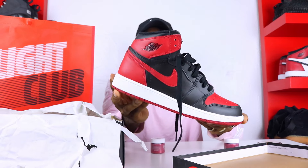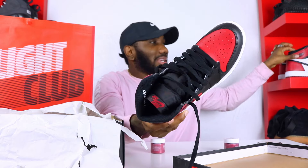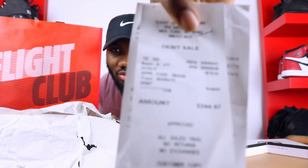I did purchase these Bred Ones from Flight Club in a size 7, because these run small — I got a six and a half and had to take the midsoles out. These did cost me two hundred and forty-four dollars.